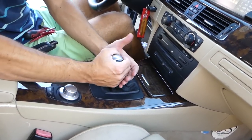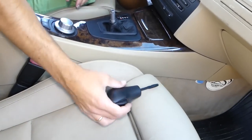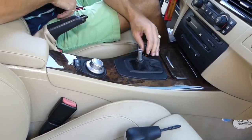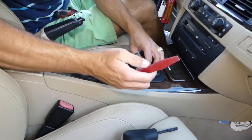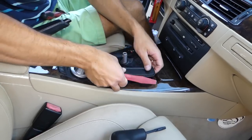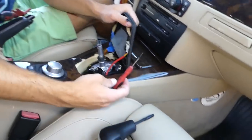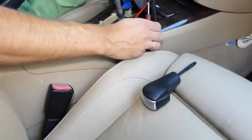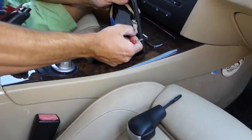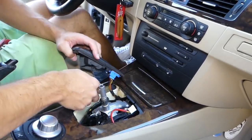Grab the shift knob with your hands, push that button and pull straight up. Do not twist or anything like that because you'll break the knob. To remove the trim piece, we'll need to remove the shifter trim as well. With a plastic panel removal tool, pry it up. There are only two wires, and with a small flat-head screwdriver there is one tooth to pry on each side.